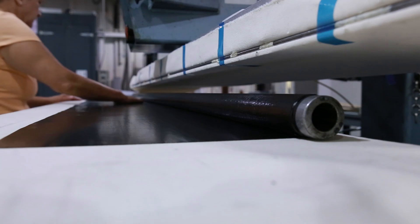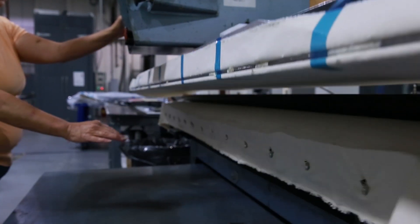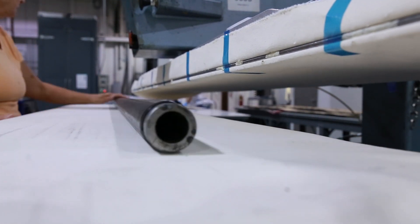Roll wrapped carbon fiber tubing is a great process for low volume technical layup jobs and can be scaled for high volume productions to make carbon fiber tubing.